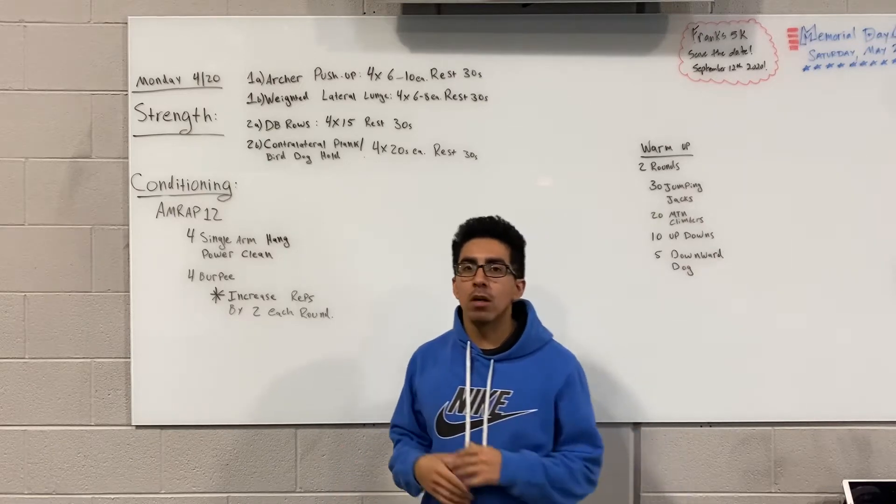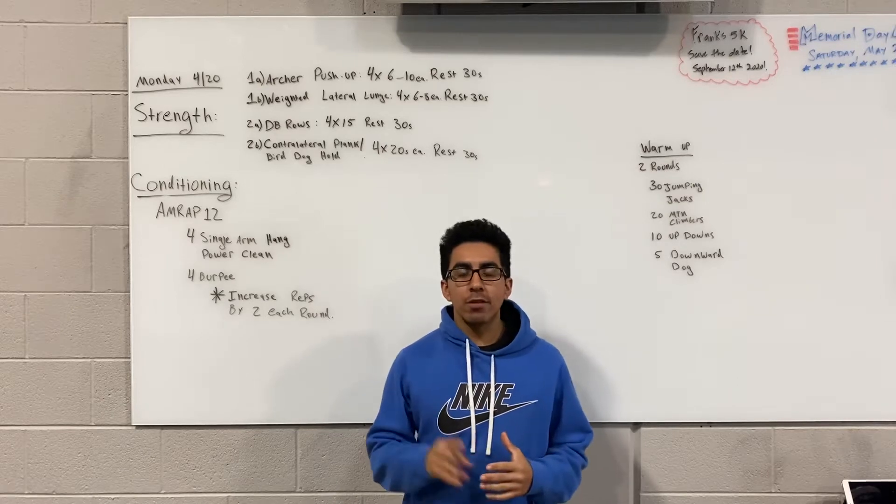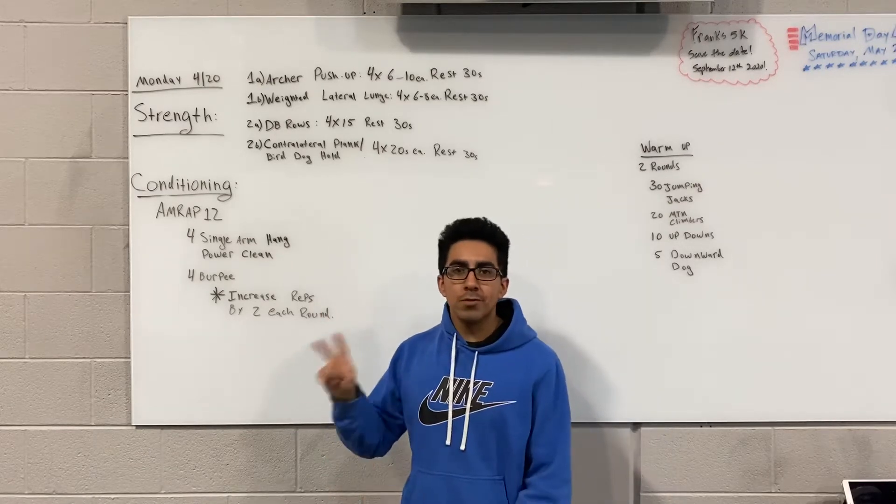Welcome back. We're going over tomorrow's workout for 4/20 on Monday. Tomorrow's workout is going to start off with two different supersets. We're going to go as typical 1A, 1B and then 2A, 2B.